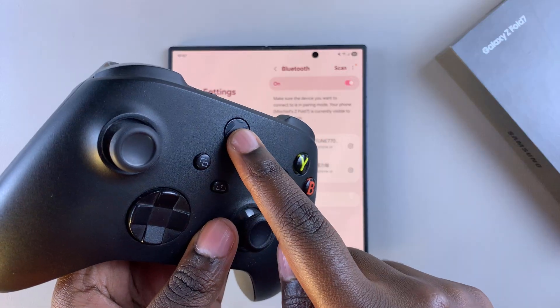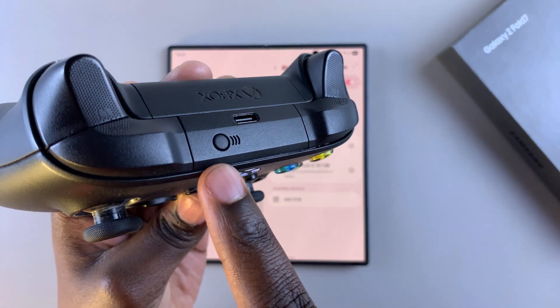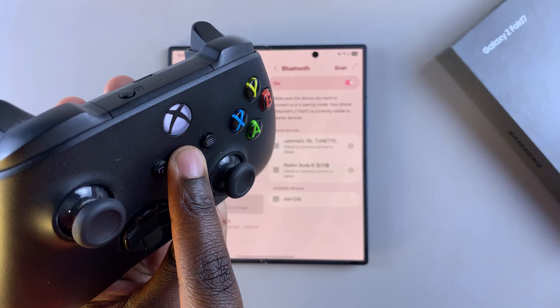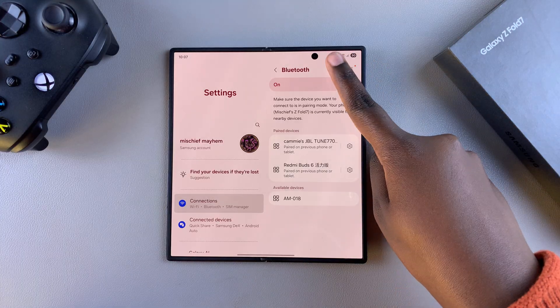Press once to switch it on, and then once it's turned on you're going to long press on this button until it starts blinking quickly. Once it starts blinking like this it means it's in pairing mode, so go back to the Bluetooth settings on your Z Fold 7 and tap on scan.